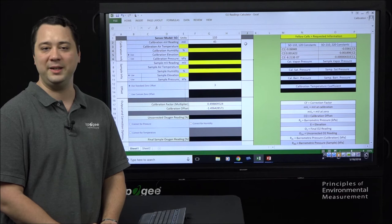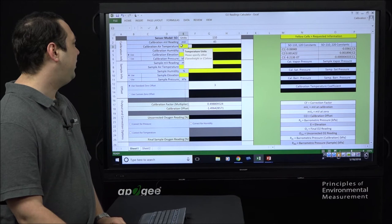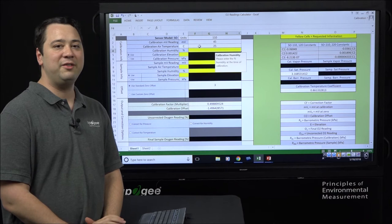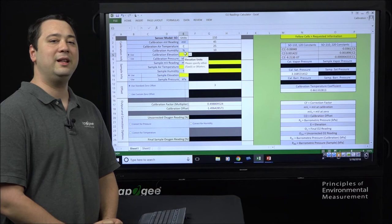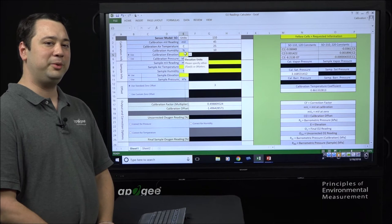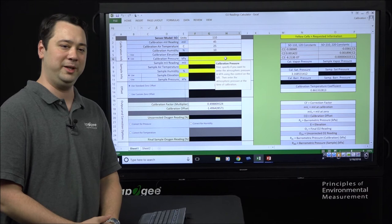First, enter the environmental conditions for your calibration environment, starting with temperature. We'll select Celsius and enter a value of 25 degrees. The humidity level in this calibration environment was 10%, so we'll punch that in. Next, enter either the elevation of your calibration environment or barometric pressure directly. We'll click 'use calibration pressure' and enter 89.5 kPa.